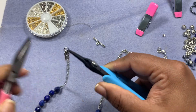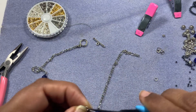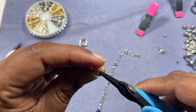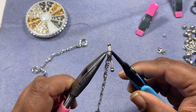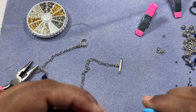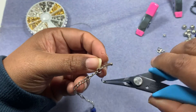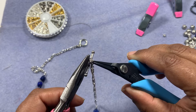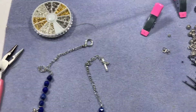These jump rings are thinner so I just want a little bit more security. Opening up the jump ring, adding in the other end of the toggle clasp, threading in the chain, and closing the jump ring shut. One more jump ring and we are all done — that's it, our necklace is done!